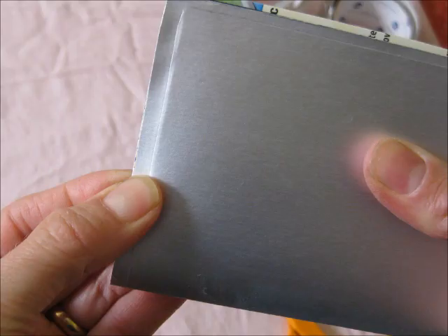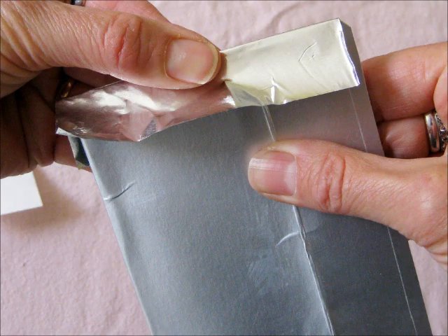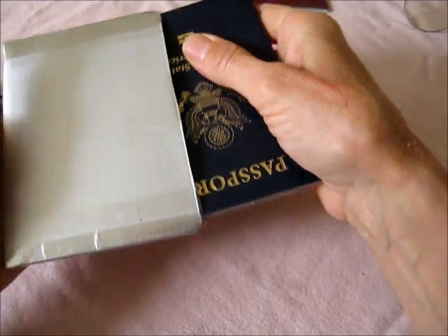Now take a moment to put the passport inside and pinch the edges like this, to make it more three-dimensional. Cut a piece of foil tape for each end and apply them. Put plastic tape over the foil tape. And there you go.